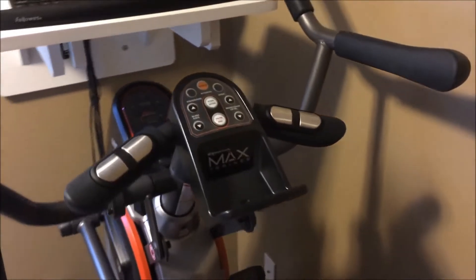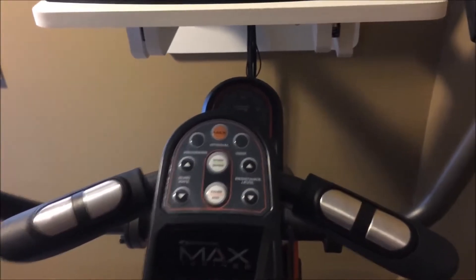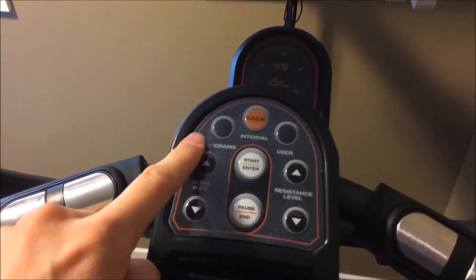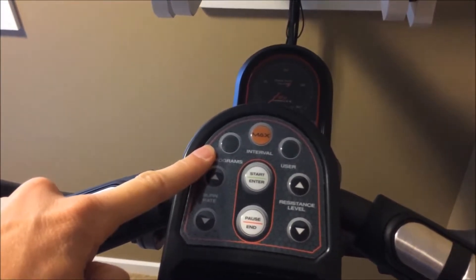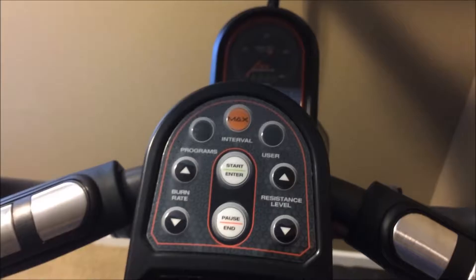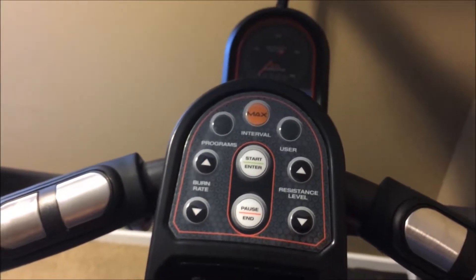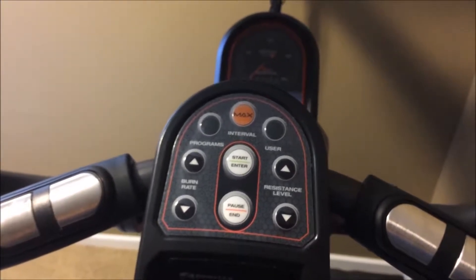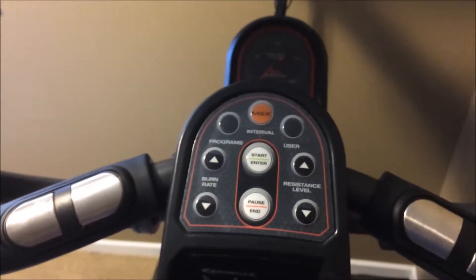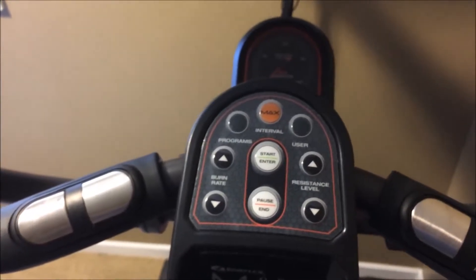Taking a closer look at the controls — you have the contact heart rate sensors, which work pretty well. You've got your programs, which includes around eight and you can customize some of those. User information is nice — you can enter two users, myself and my wife. That information is saved each time you get on, and it can also sync via Bluetooth to their app available on both iOS and Android. I haven't used it personally, but some reviews mentioned issues, which I assume they'll work out over time.